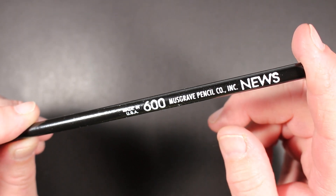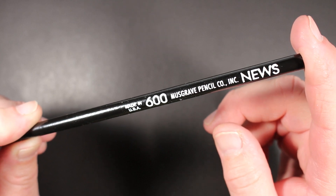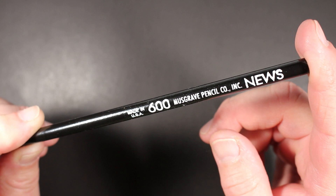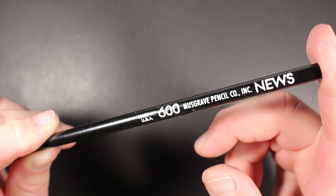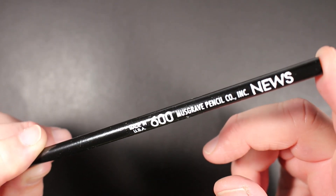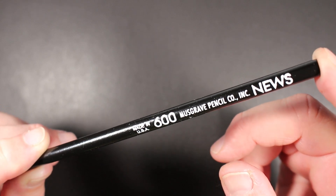The News Pencil, as Musgrave describes it, is intended as a perfect instrument to mark up newspapers — perhaps circling things. They don't have classified ads like they used to, but certainly puzzles and such in a newspaper. Some people also like to use it for drawing and sketching.